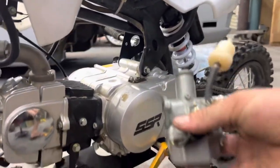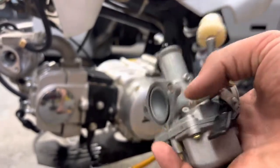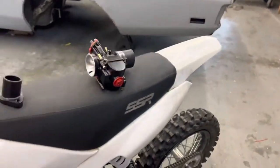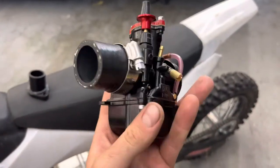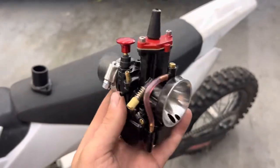I'm not going to be using the factory one anymore, also because it's too small. You want to get something that is a 26 millimeter carburetor. This is what I'll be using — it's a 26 mil, I got it off Amazon. I think it's a knockoff of some really nice company; you can see it says 26 right there.